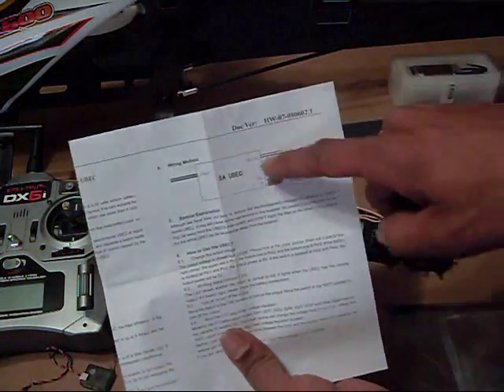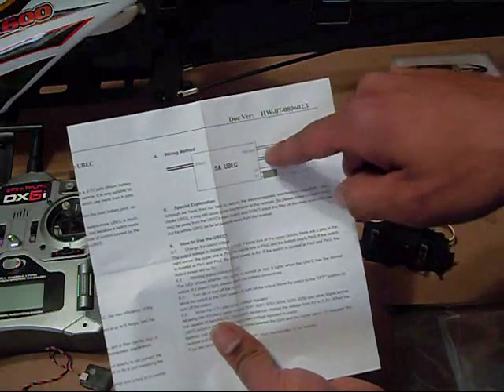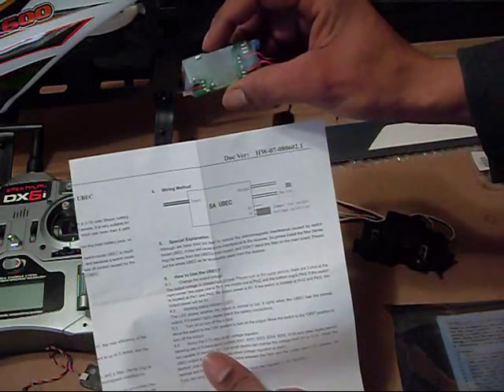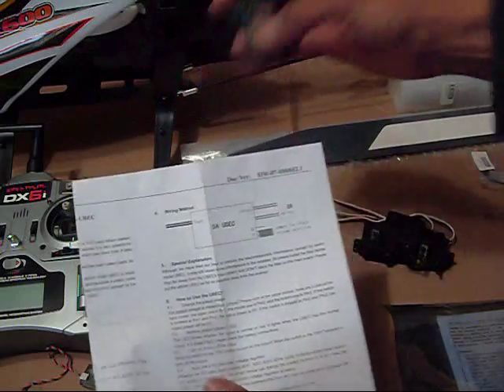In the instructions you'll see the little wiring diagram — that's backwards. That's the input, that's the output. It even says it right here on the back of the BEC. Just something funny I found.